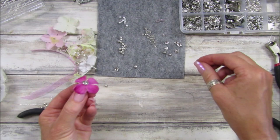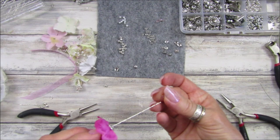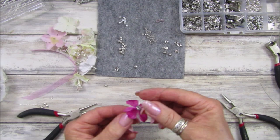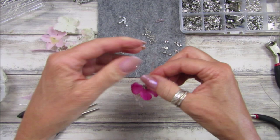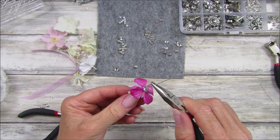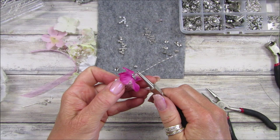Squash that down. Shall we pop a little bead on? Let's have a little pink one. Go in — trying to do it left-handed, that doesn't work. There we go, little pink bead on there, lovely. Just pull it down — perfect.